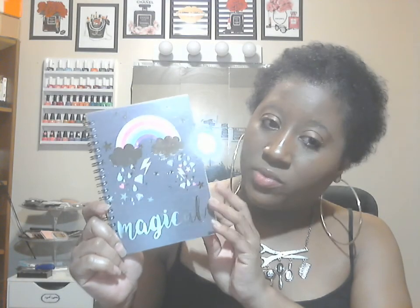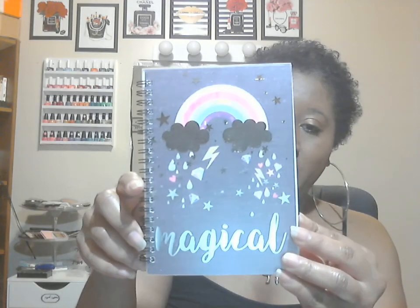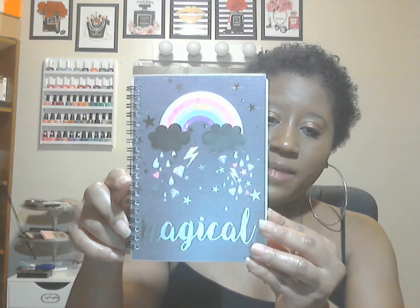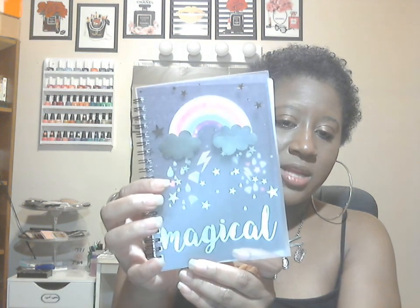This is another new find for me — it's a little booklet, journal, or notepad. It has cute rainbows with clouds in metallic silver. It also has diamonds, raindrops, hearts, and stars, and it just says 'a magical.' I really love that. I'm going to keep this as a little notepad I take around with me and put my notes in it — probably going to put it in my purse. If you move the cover, it changes the design. That is so freaking cute and it just has little lines inside.